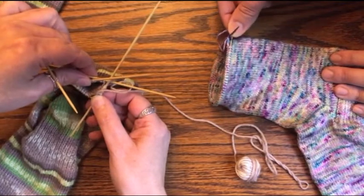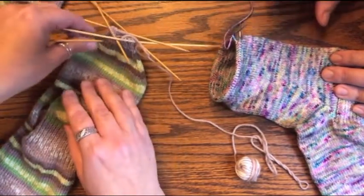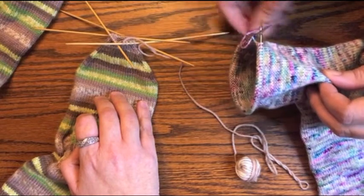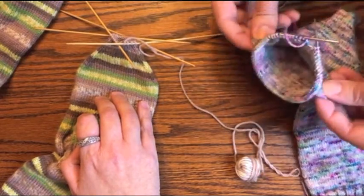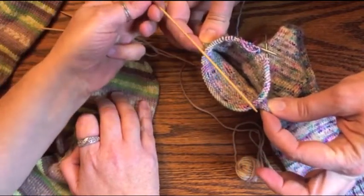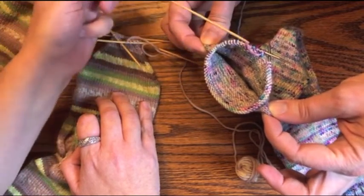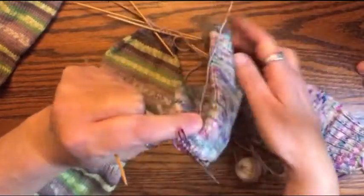At this point I would transfer these stitches evenly between four DPNs and get ready to do my toe decreases. You want to make sure that if you're moving from a circular to four DPNs, you put your DPNs in the right spot so your decreases are on the correct two sides. You're gonna split it in half — in quarters — needle one, two, three, and four.